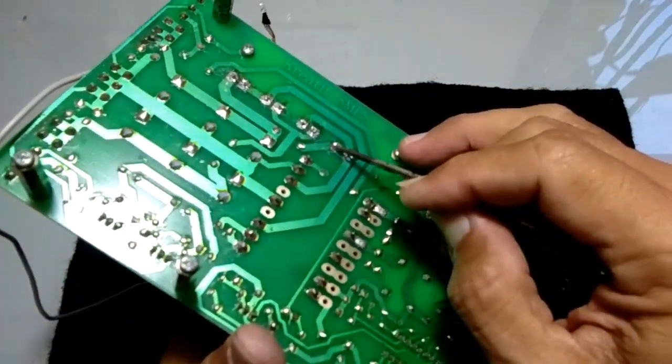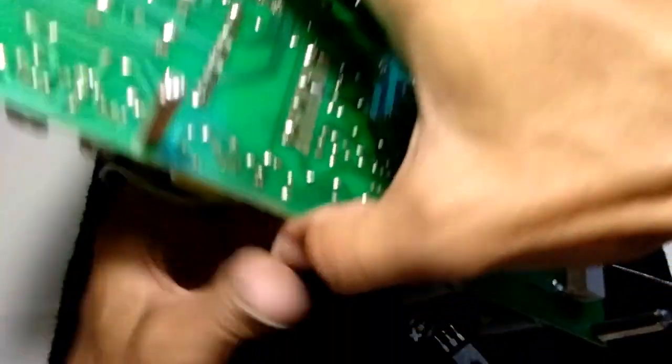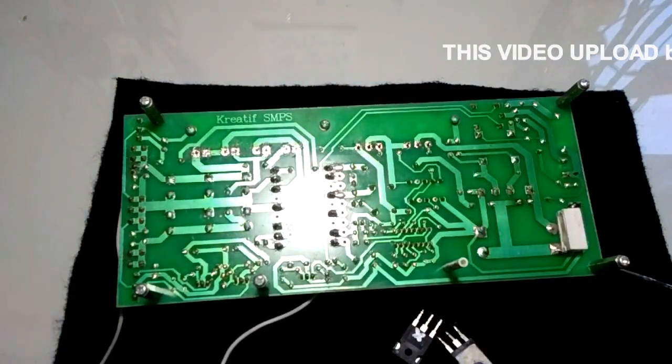Sudah. 1, 2, 3. Oke. Kita bisa melakukan solder atau penempelan.